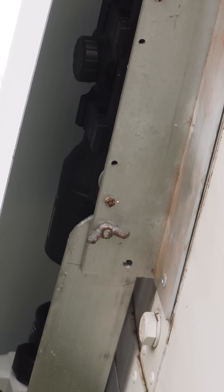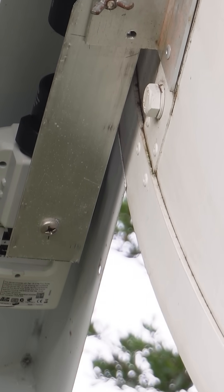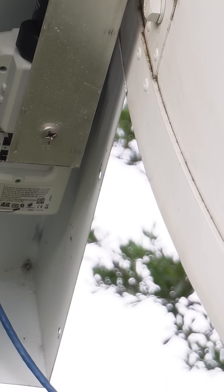We calibrate the Riflescope by peaking up on sun noise. Once we've got optimum sun noise, we then very carefully put a welding lens over the front of the Riflescope and adjust it so that the crosshairs are pointed exactly at the sun. So hence we know where the dish is pointing.